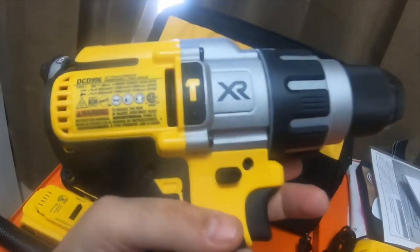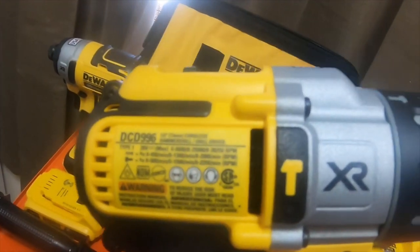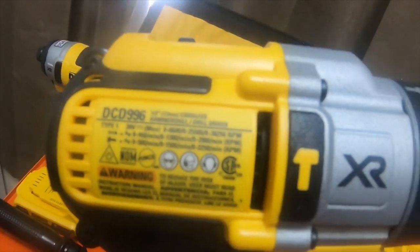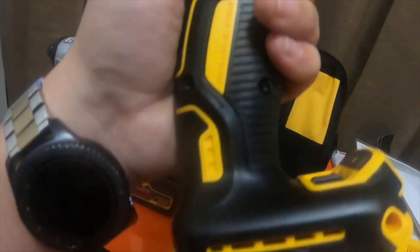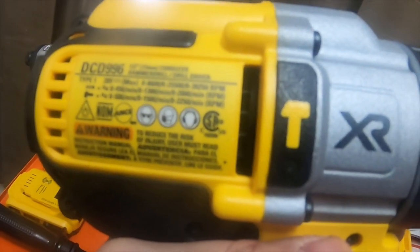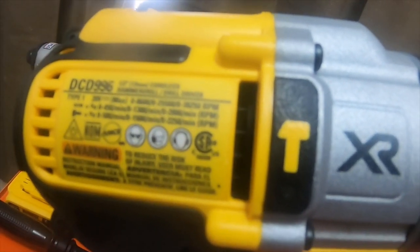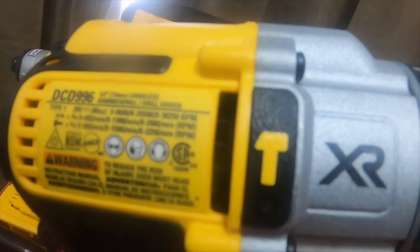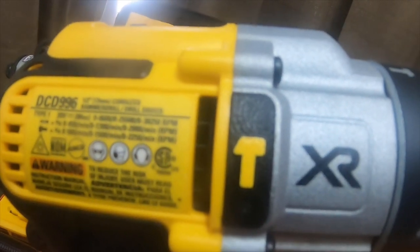And the DeWalt hammer drill which is DCD996 — this is the newest one they have out, other than the DCD997. The DCD997 is this exact drill with the Bluetooth option. It's 20V max, zero to 8,600, zero to 25,500, and zero to 38,250 beats per minute.